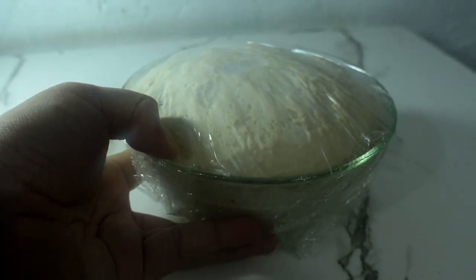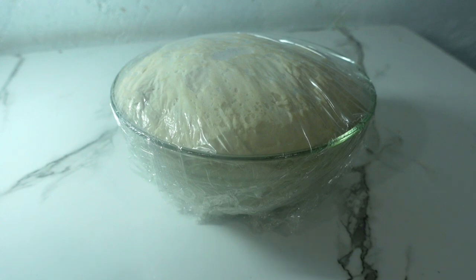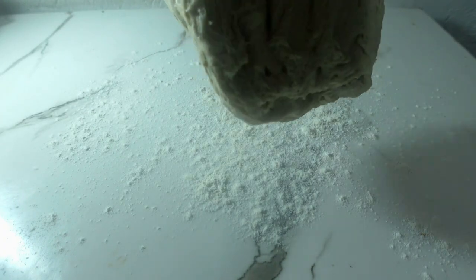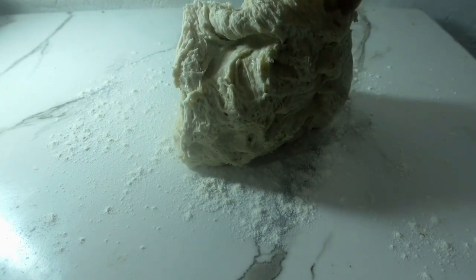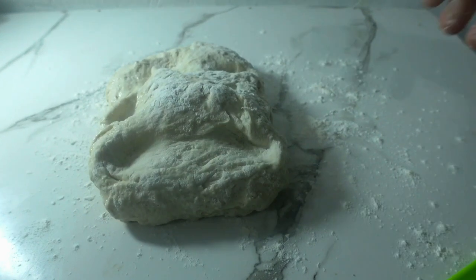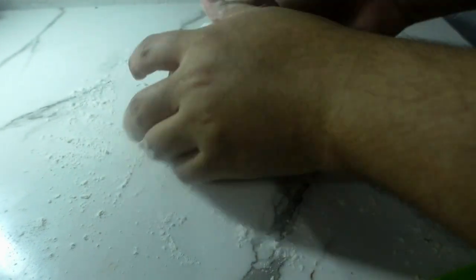This is the dough after being rested overnight. It surprisingly developed strength and flavor without even kneading it — that's the magic of overnight resting. You can see how smooth and flexible it is.